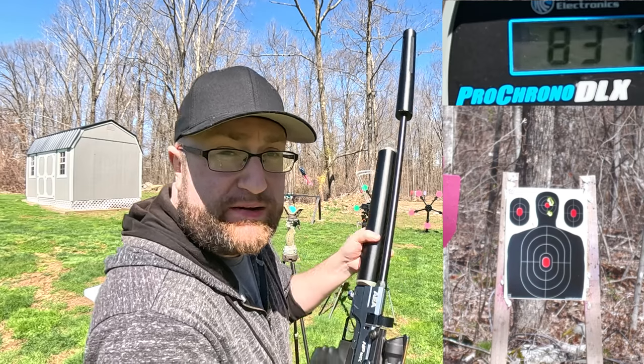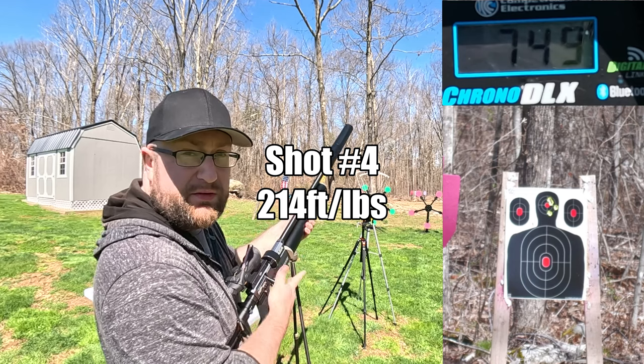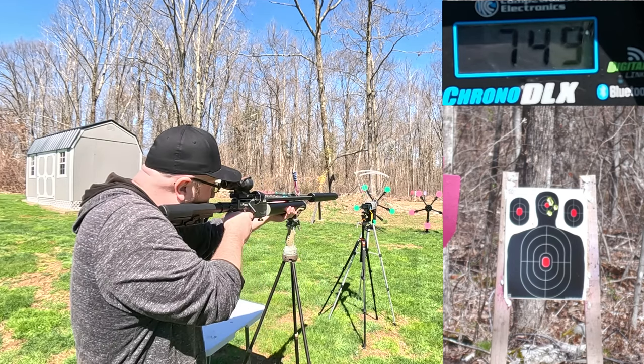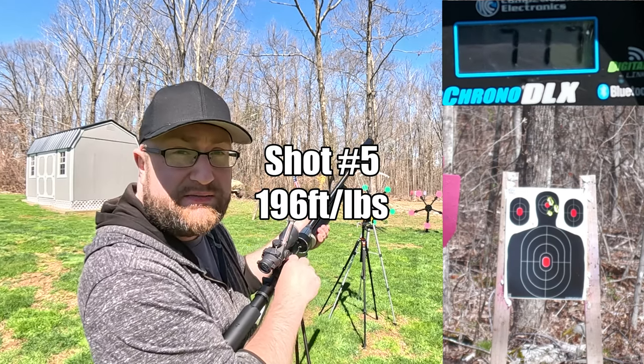Three shots in, we're at 3,900 PSI. Readings: 749 feet per second, then 717 feet per second.